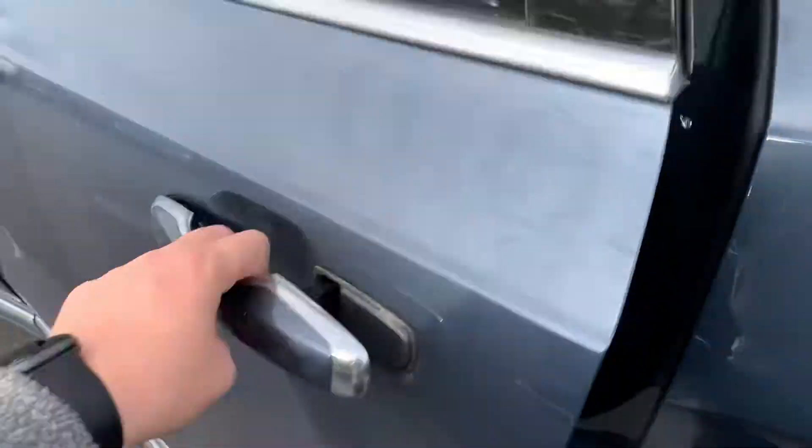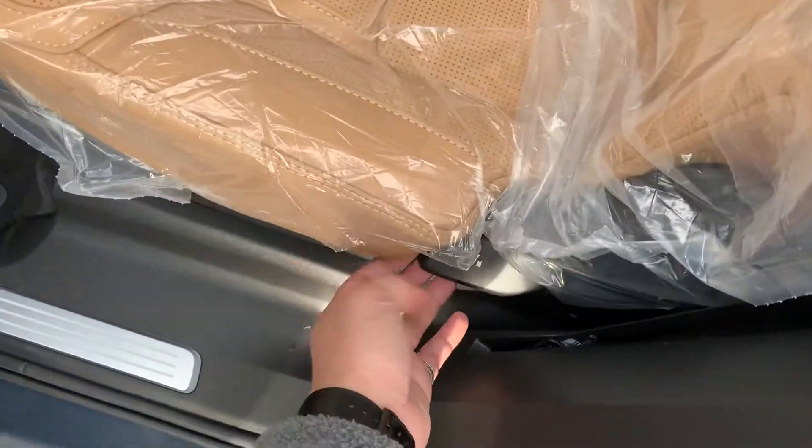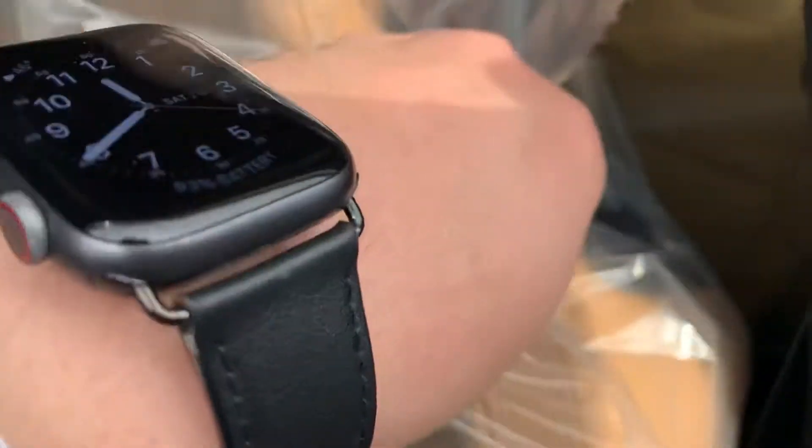We're going to go to the back seats. When we're looking at it, you're going to see a lever there. It's not going to be this one — this one's just going to take the seat and fold it down flat — but we've got a little hidden lever up over here.